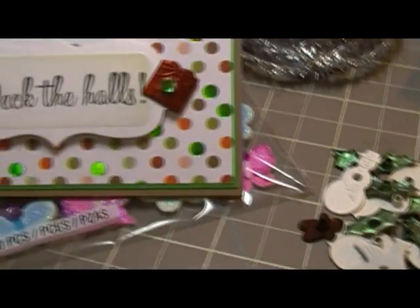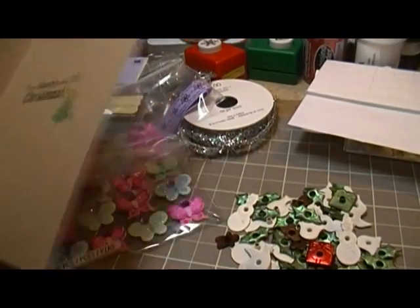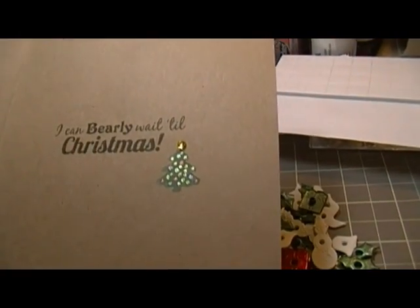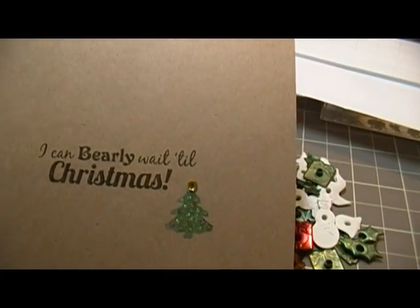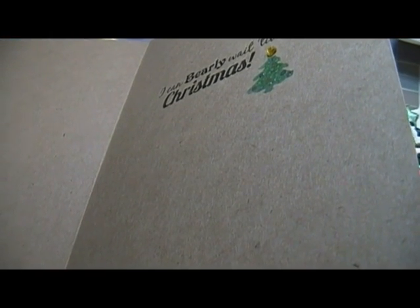That turned out so good — I'm like, oh, I've got to use those! So thanks, Colleen, those are really cute. On the inside, I used a stamp from Scrappy Moms and stamped a little tree and put a little bling on it. It says 'I can barely wait till Christmas' — I thought that went so good with the bear. Yes, that's Scrappy Moms.